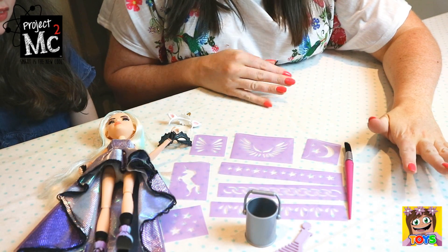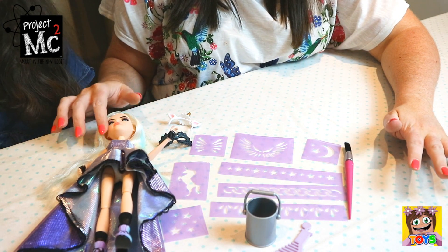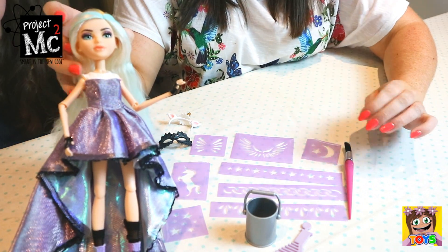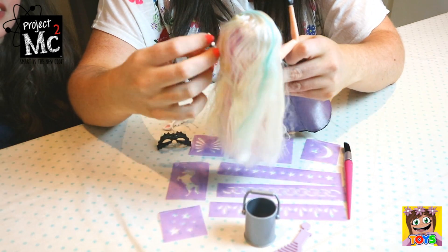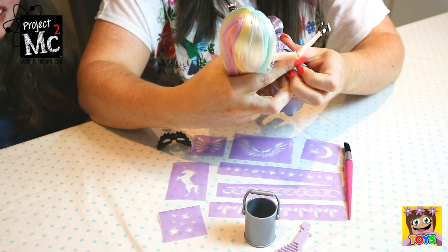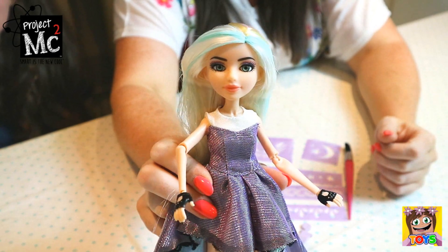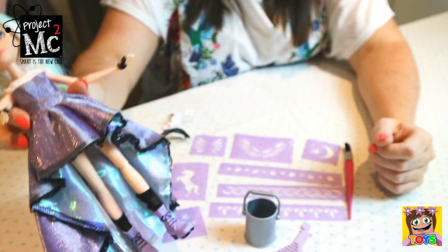So guys, we have opened up our Project Empty Squares Michaela tattoo kit. As you can see, we have the beautiful Michaela. How pretty is she? Check out her hair — it's all rainbow multicolored. It is beautiful. What do you think, Amelie? I love it. It's probably like the prettiest style I've ever seen. She is gorgeous. Check out her face — look how gorgeous she is. She's got beautiful long eyelashes and everything.